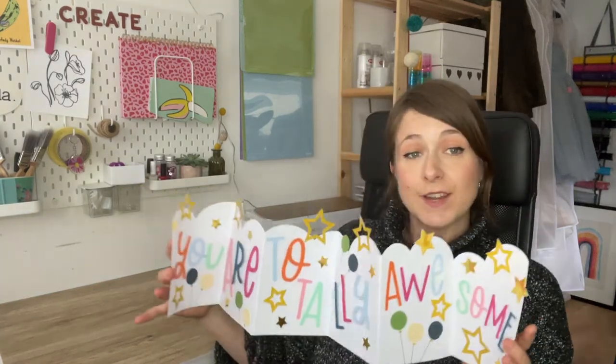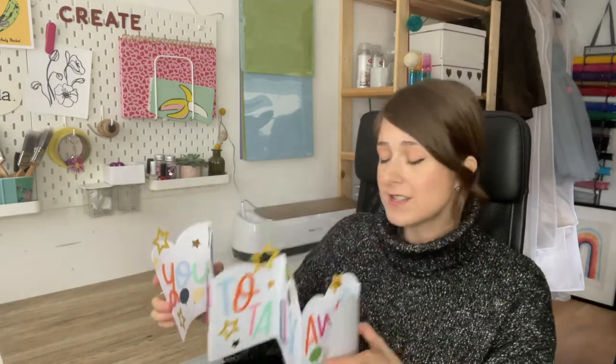Hi, I'm Jo from Jojo and Bella, and today I'm going to teach you how to create this concertina birthday card. This is the perfect project for you if you want to create something a little bit different for your friend or loved one who's got a birthday coming up, or maybe a graduation, or you just want to show them that you love them and want to make them feel special.